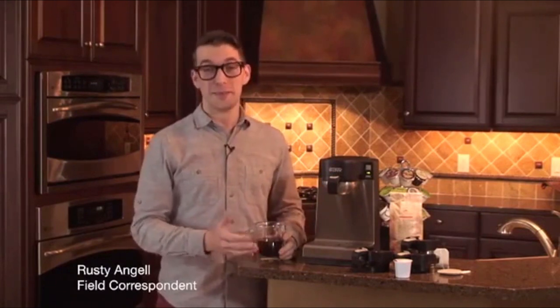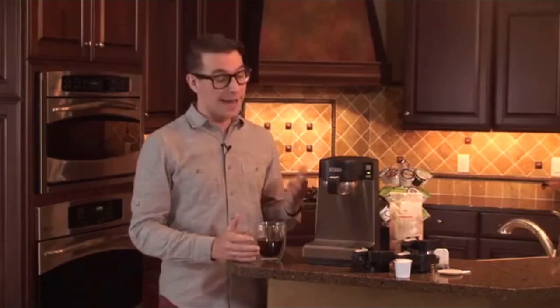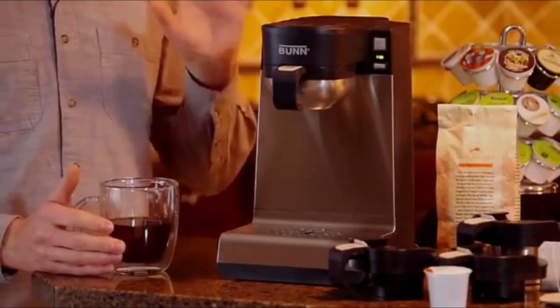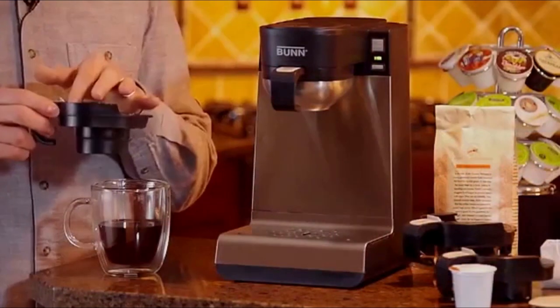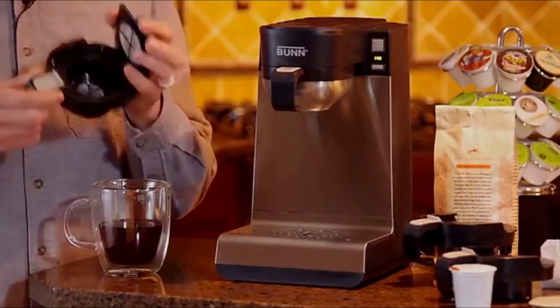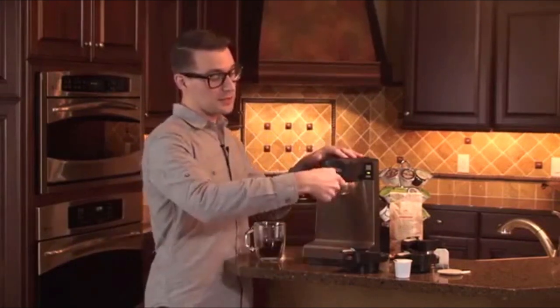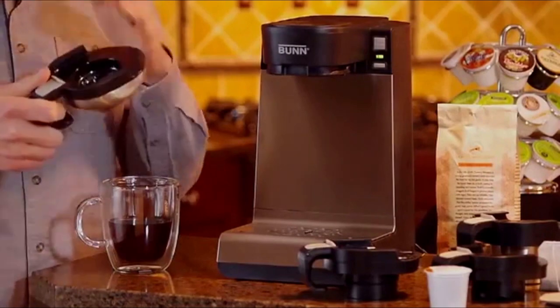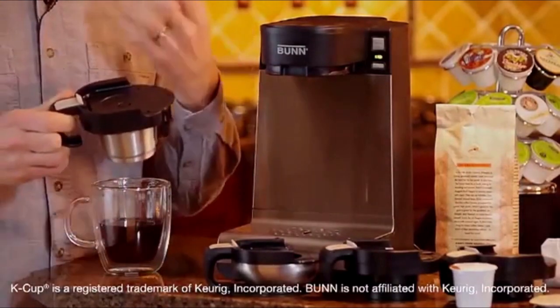Hi, I'm Rusty, the field correspondent with BUN. My background as a barista makes me passionate about great beverages, so I'm excited to tell you about My Cafe MCU from BUN. My Cafe MCU gives you great versatility packed in with great technology. The versatility allows you to brew anything from your own ground coffee or loose leaf tea through a drawer that has a metal filter allowing great body, mouthfeel, and aroma, to tea bags or coffee pods. The cup drawer is compatible with K-cup packs.